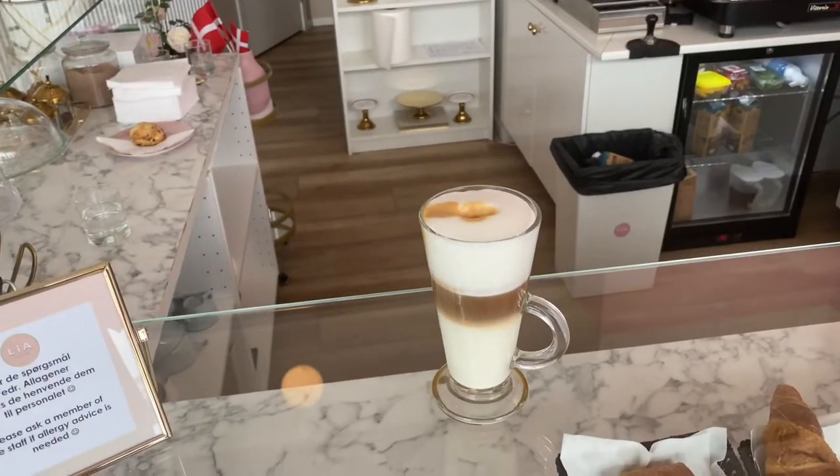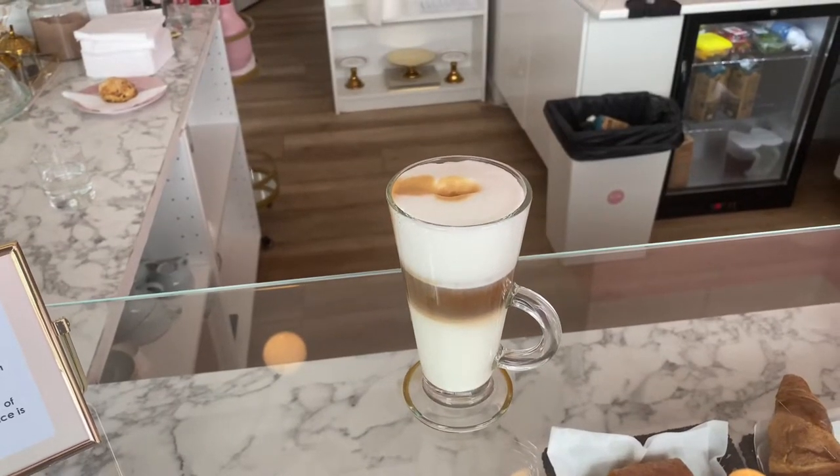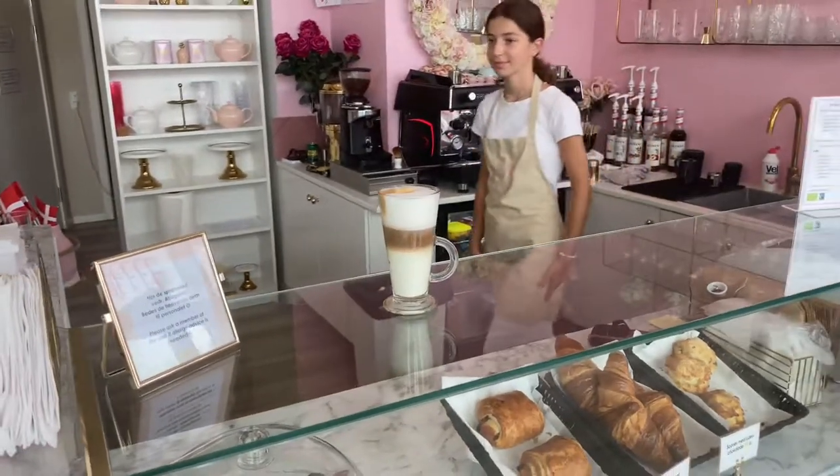And actually macchiato in Italian means stained, so the coffee is stained. Thanks for watching guys. Please remember to like and subscribe. Take care. Bye.